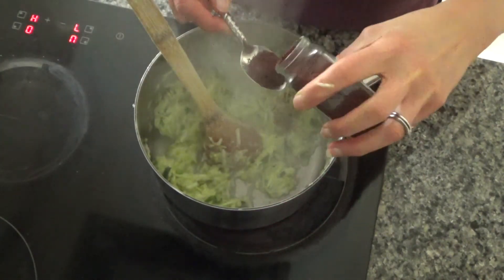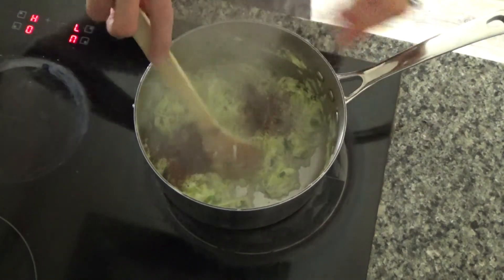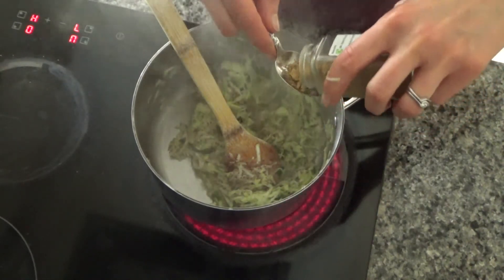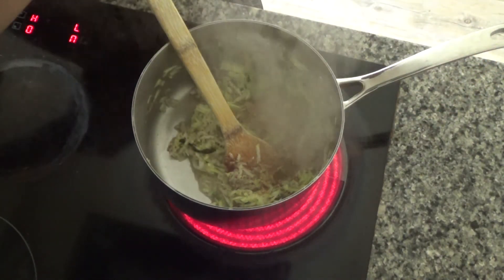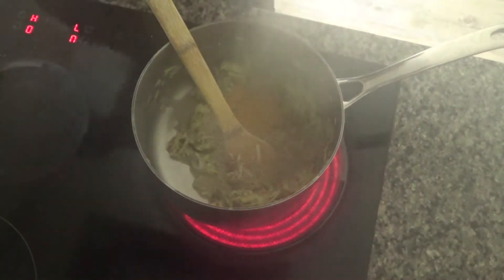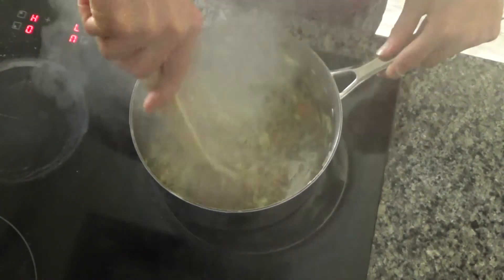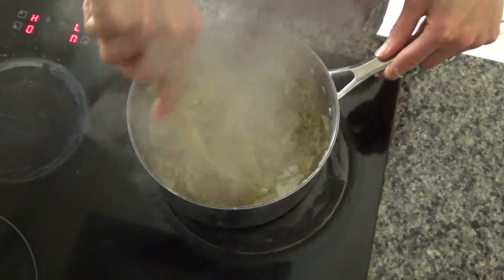My courgettes have heated through nicely. Now I'm going to add my sumac — it's a slightly spicy spice with a very tomato-like flavour, so it really brings out the tomato in this dish. I've also got a teaspoon of ground ginger, a teaspoon of ground turmeric, and a teaspoon of garlic granules to go in as well. I'm just going to mix this all in with the vegetables — that smells really nice already!